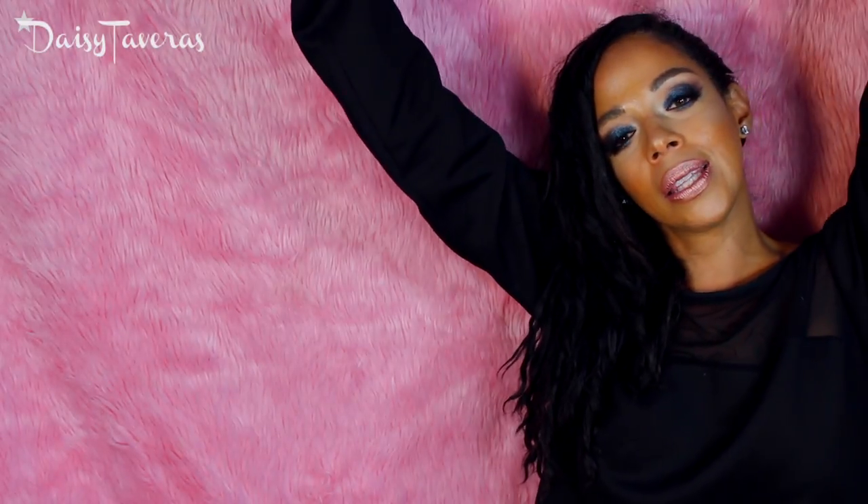This palette is exactly what I have on my eyes today. If you guys want to see this look, then let me know — just write it in the comments. I hope you guys like this review. Let me know by hitting the big thumbs up, and I'll see you on my next adventure. Peace!